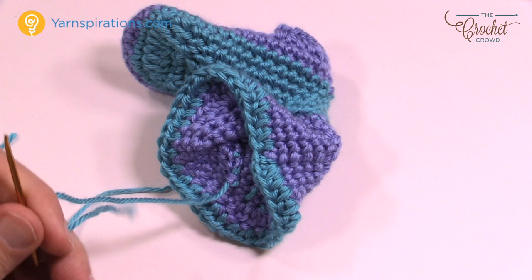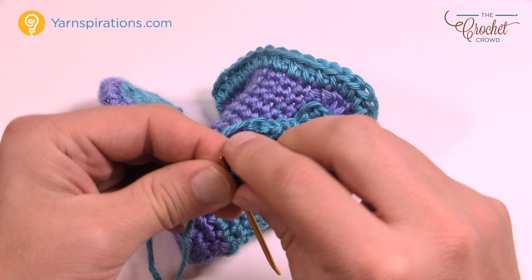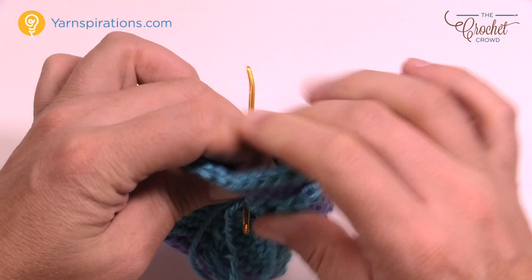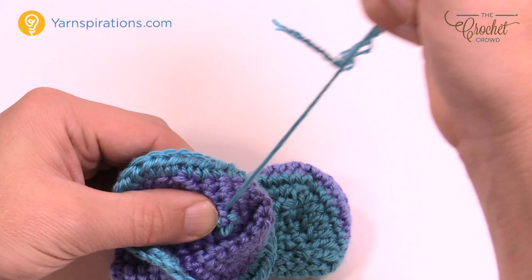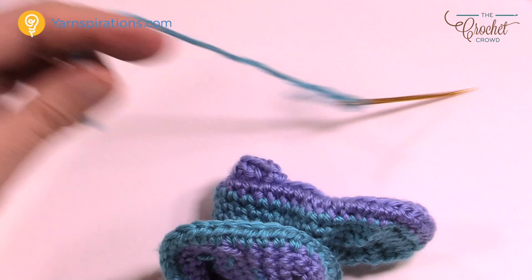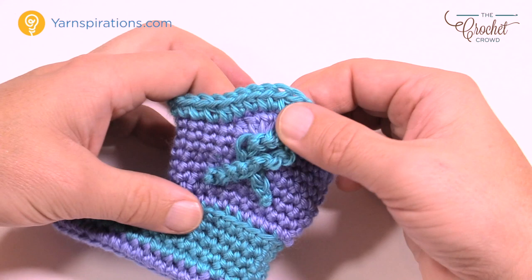Thread the remaining tail on a darning needle, pop it through the back, and secure it back and forth three times through different fibers. Since it's for a baby, don't leave any loose tails. One side of the bootie will have the decoration — you can do both sides or just one. Take your time, and until next time it's Mikey on behalf of The Crochet Crowd and Yarnspirations.com. Have a good one — see you again real soon!